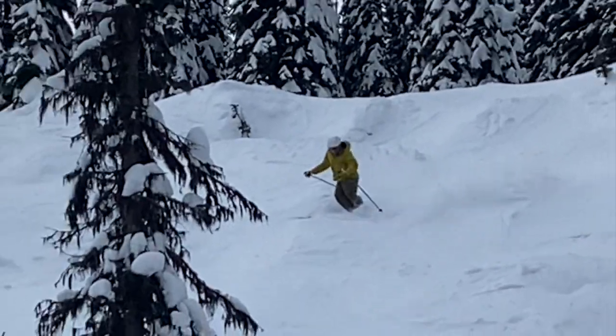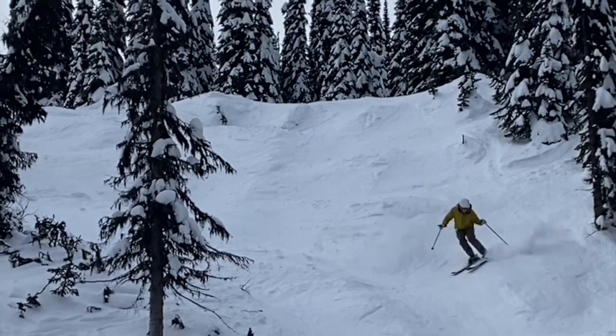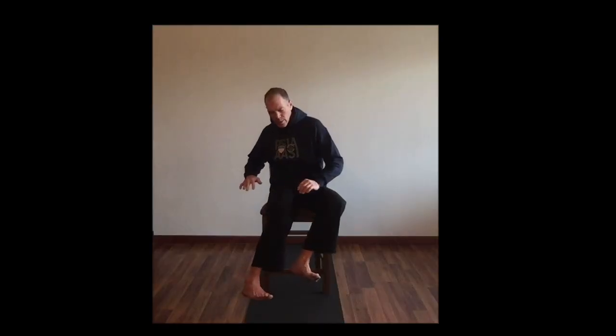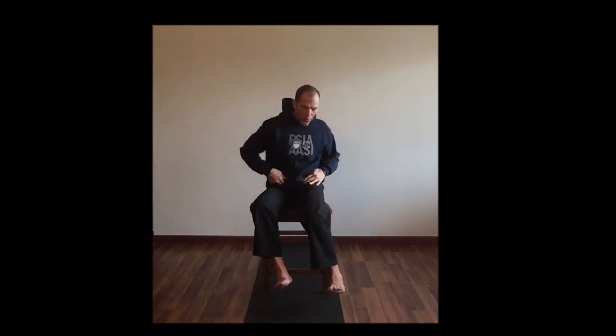Right here is where the abdominals need to draw and keep you pulling down the hill. Drawing the abdominals, working with the hip flexors. And then as we come across here, we're gonna push down on the chair, pull back, and forward with this hip.